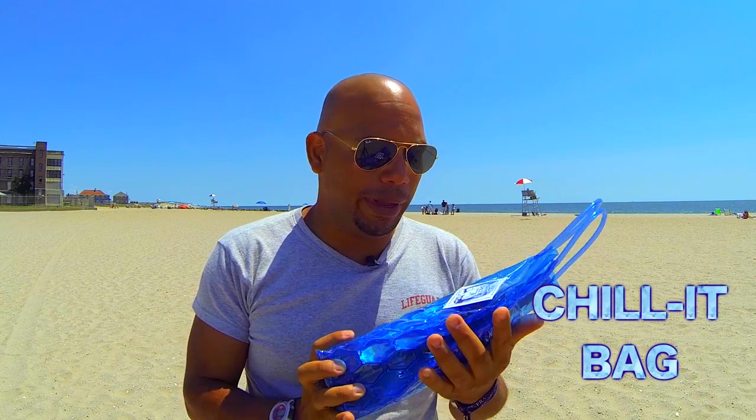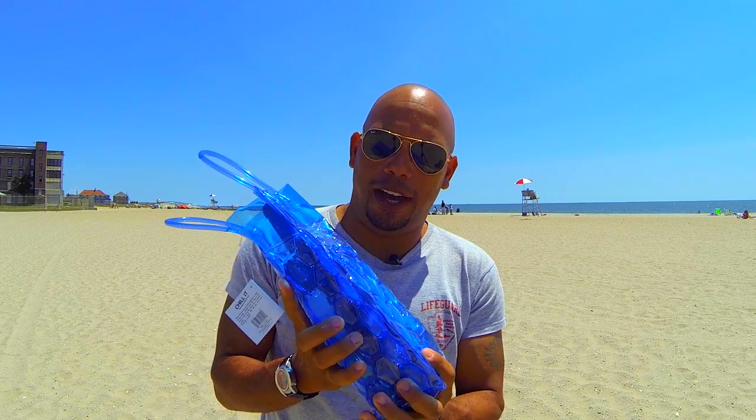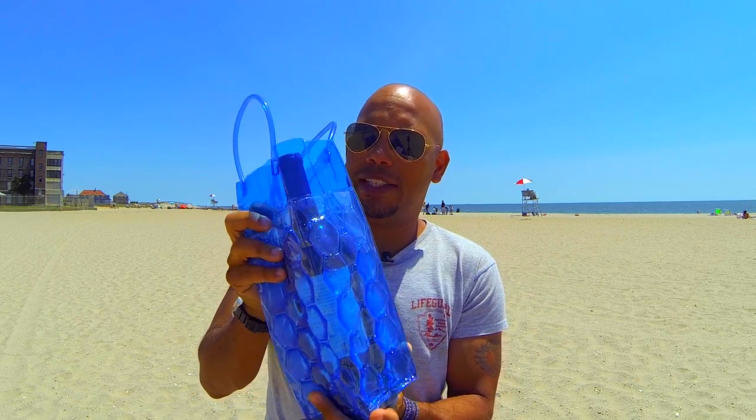Today we're going to take a look at the Chill It Bag. The Chill It Bag is basically a wine tote bag that is insulated, and it allows you to keep your wine cool or chilled while traveling or going to the beach. The basic design is a plastic or vinyl wine-size bag.